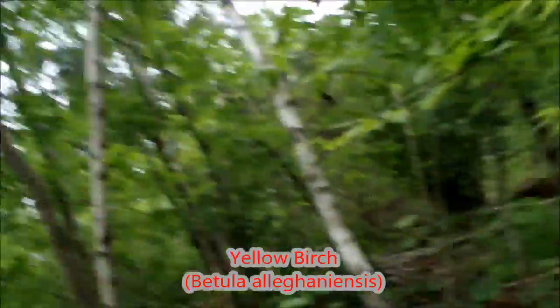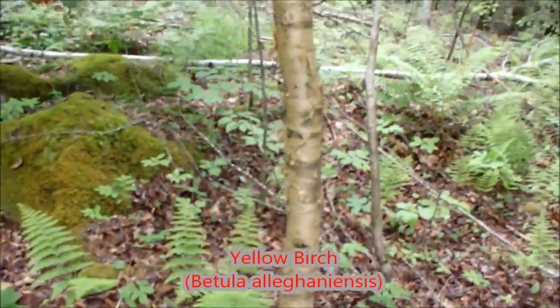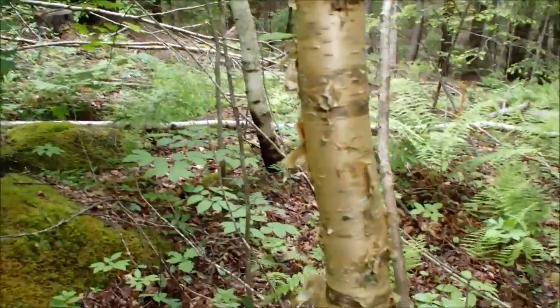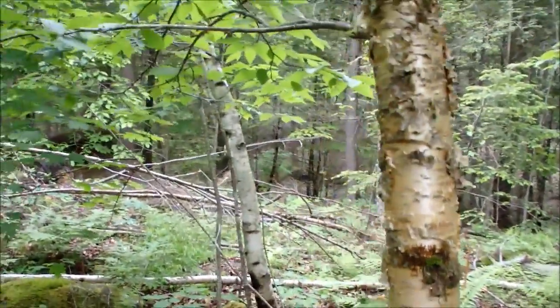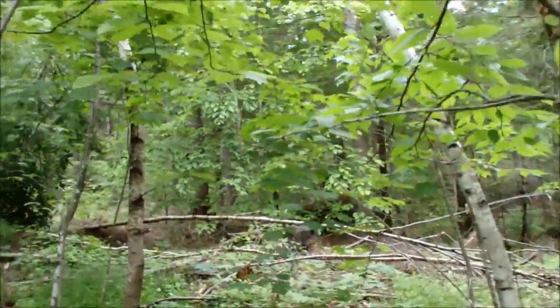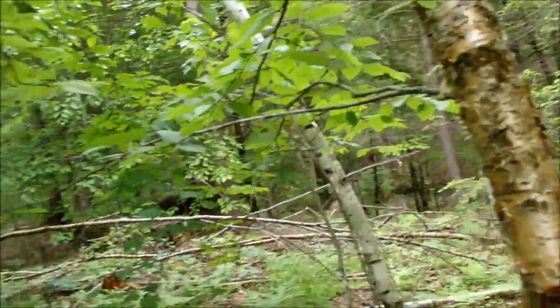Chris and I are out harvesting a couple pieces of birch and I want to show you some of the differences in birches. This is a yellow birch — you can pretty much see why it gets its name because it's kind of yellow. If you're still not sure, you can come up here and break off one of the little stems.